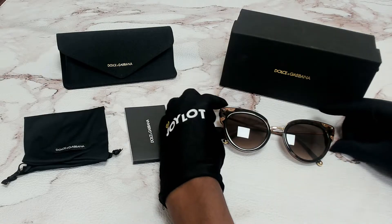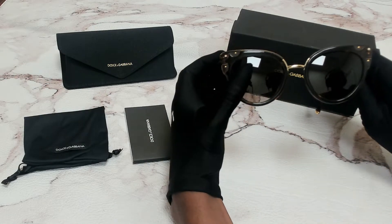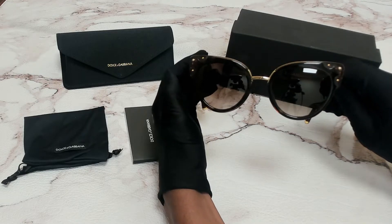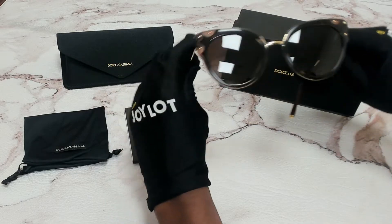The color of the frame is Havana transparent brown. The lenses are a brown gradient with a cat eye shape. On its temples you'll see the Dolce & Gabbana logo.